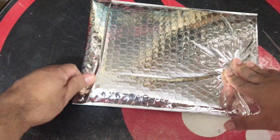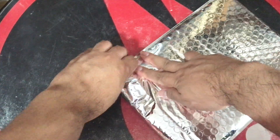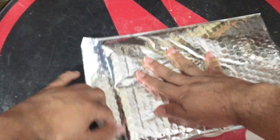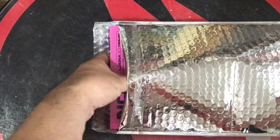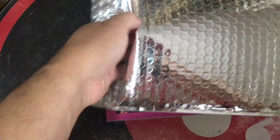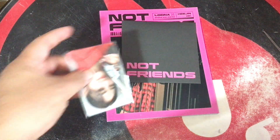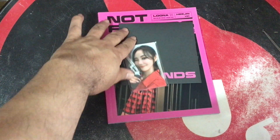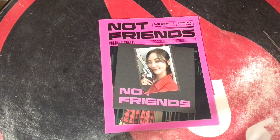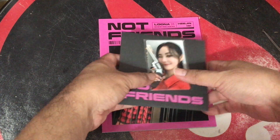Sorry if the camera shakes — the camera is on the tripod on the table. The stickers are intense. Essentially, for folks not in the know, the package comes with an 80-page photo book.